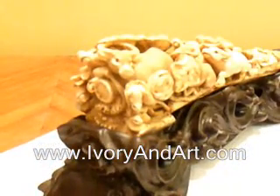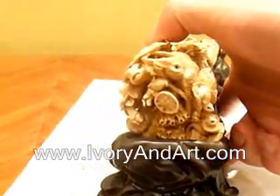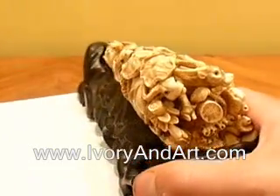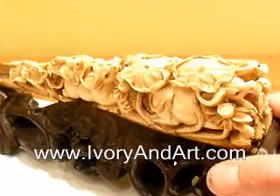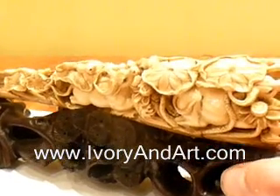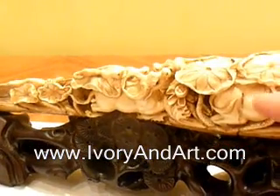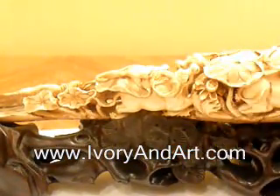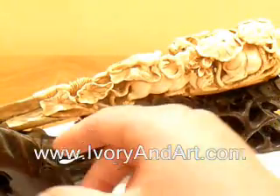Mammoth Ivory tusks are absolutely not illegal worldwide. They are made from the extinct woolly mammoth that roamed the earth 10,000 to 50,000 years ago, and now they are found in Siberia. Mammoth Ivory tusks are legal worldwide.